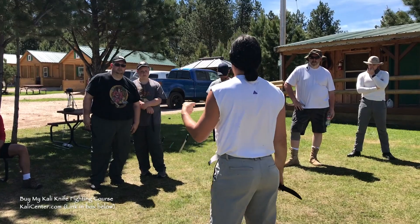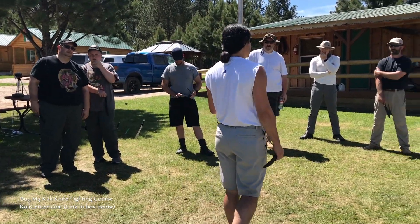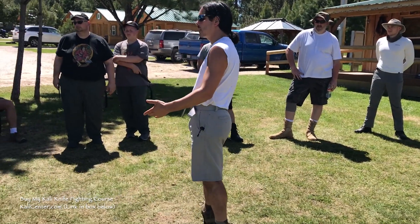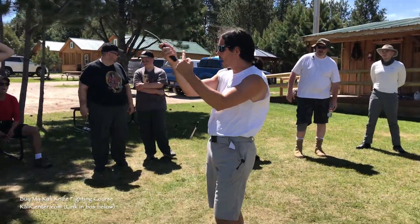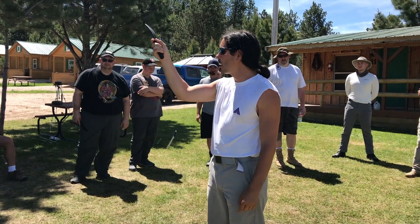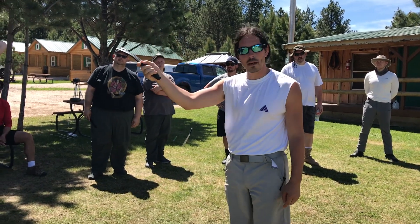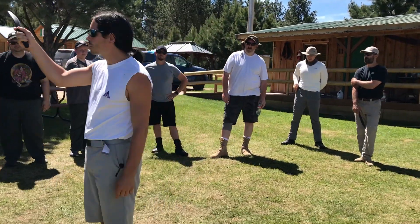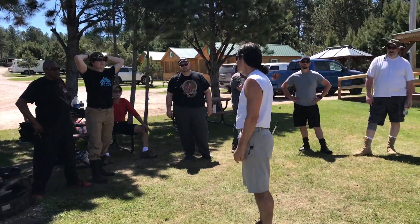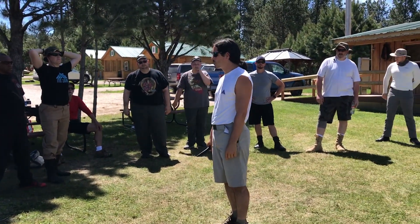The only way to learn how to not get hit is to get hit. You have to get hit. You have to know how my hand gets hit here. What happened? Why did it happen? How did it happen? When did it happen? Where did it happen? So now you can figure out how to not let it happen. That's the only way.